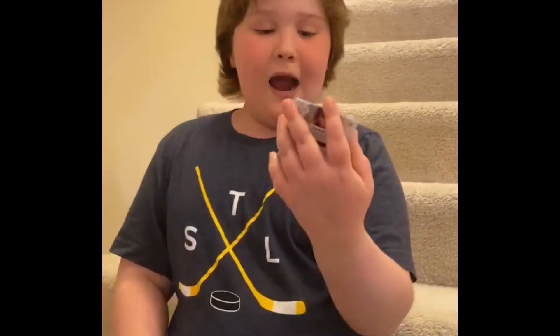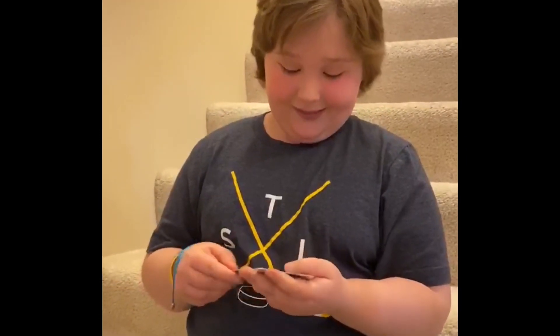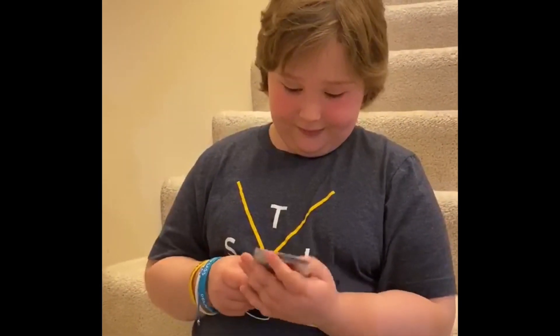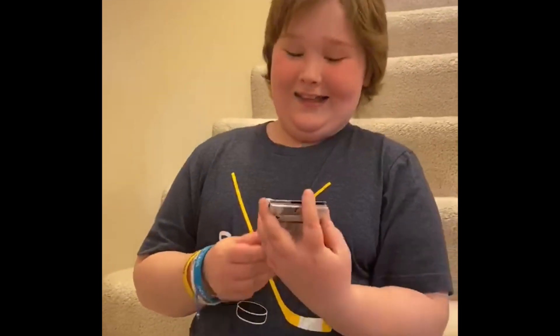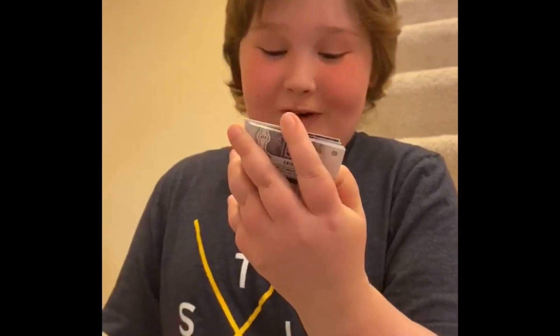I've never seen a player wear these jerseys from the Canucks — this one's pretty cool to have a card of that. And I like this one: a winter classic of the St. Louis Blues from Clem Costin. That one's pretty cool.